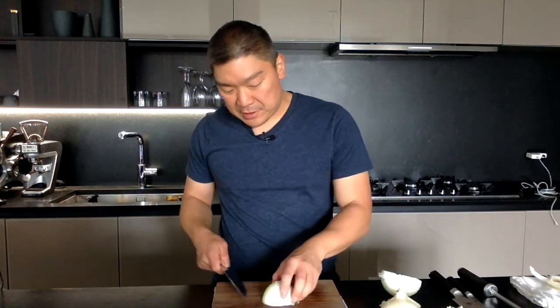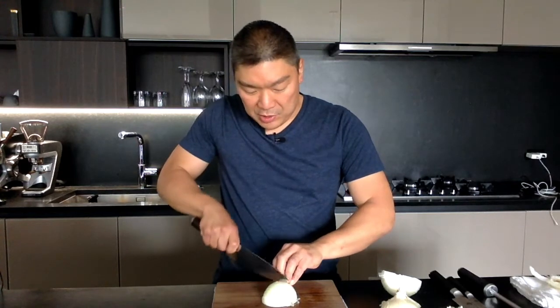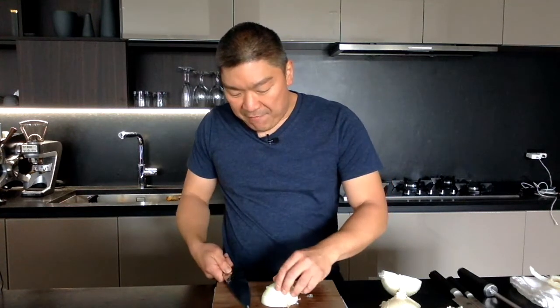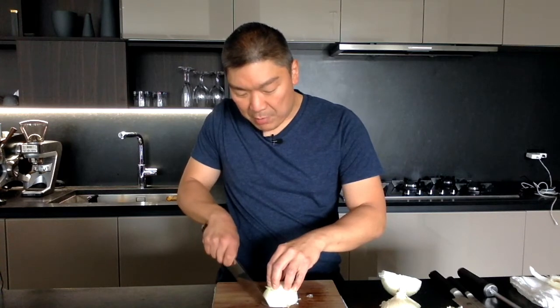We did that layer first and now we're gonna come down like this — nice and slow motion — and as you get more proficient you're gonna go a little bit quicker. When you use the knife, make sure it's going through the onion this way, and you want to make sure you have contact with the board.